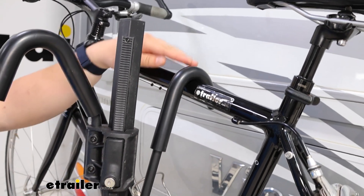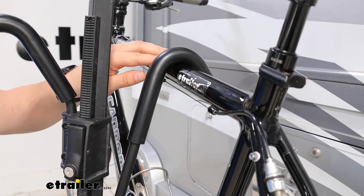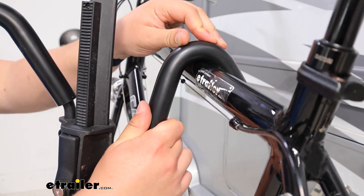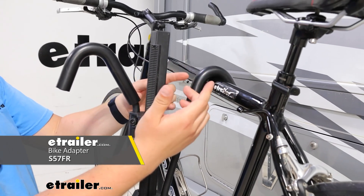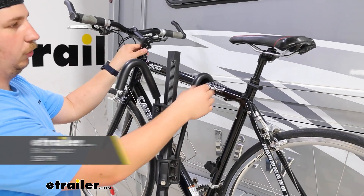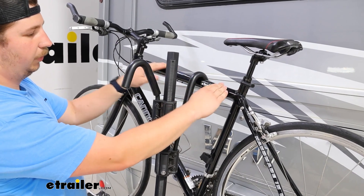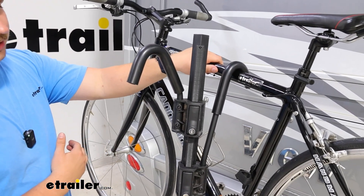Our primary hold on the bike is going to be using these frame hooks. Frame hooks do mean that we want to avoid carbon frame bikes entirely, because this puts a lot of pressure on that frame. Any alternative frames will probably need something like a bike adapter bar — a piece that joins between the handlebars and the seat post — giving you a nice flat attachment point so that the hook can grab something and not slip out from underneath it.